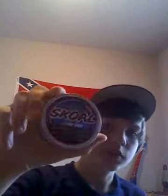Nathan Wilde here for another video. This one is going to be how to pack your can. I got a can of Skull Lonka Mint. This dip is just something I buy probably once a month, just to do it every once in a while.